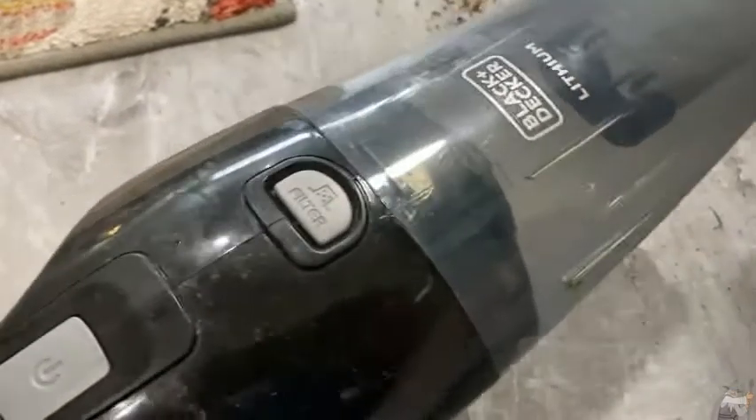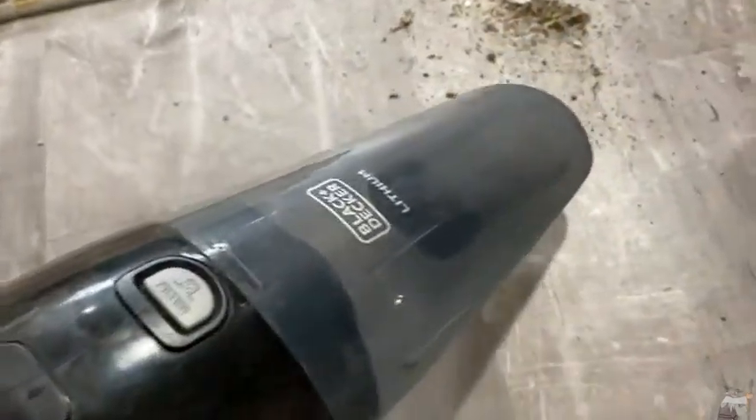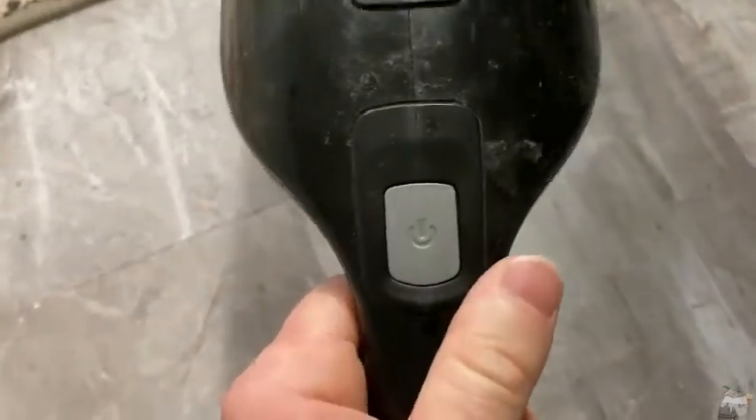As you can see there is some stuff on the floor and I'm going to go ahead and turn it on. To turn it on all you do is press this button. We're going to attempt to pick all this up — it's a little bit loud but it works. You basically have to hold the button while you use it, and it is quite loud.